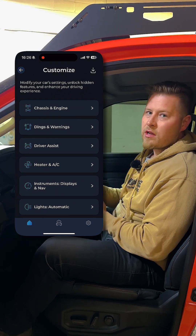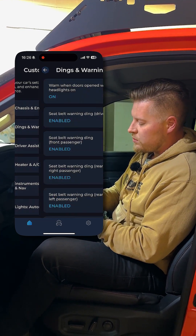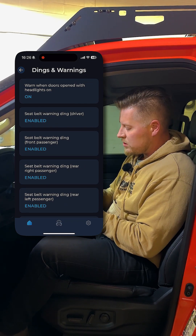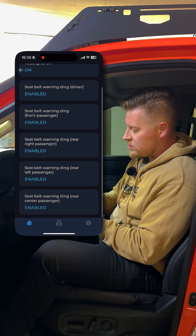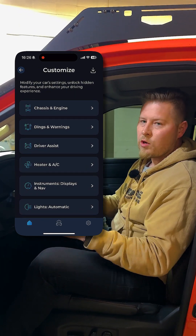And now when I start up the truck we're not going to have that noise. There are a couple other things you can do on here that are pretty cool — you can turn off that annoying seatbelt chime, which maybe you should or maybe you shouldn't, but that's something you can do from here as well. You can also turn off chimes like doors open, etc.